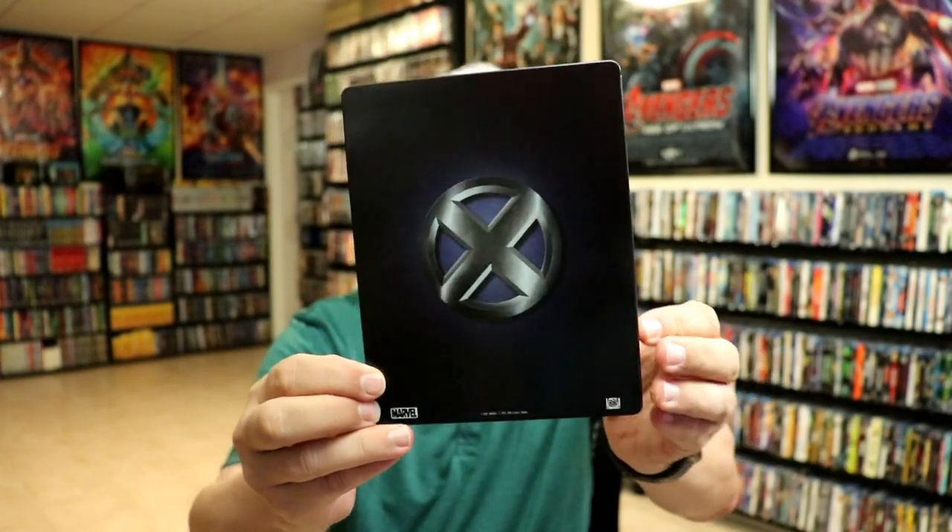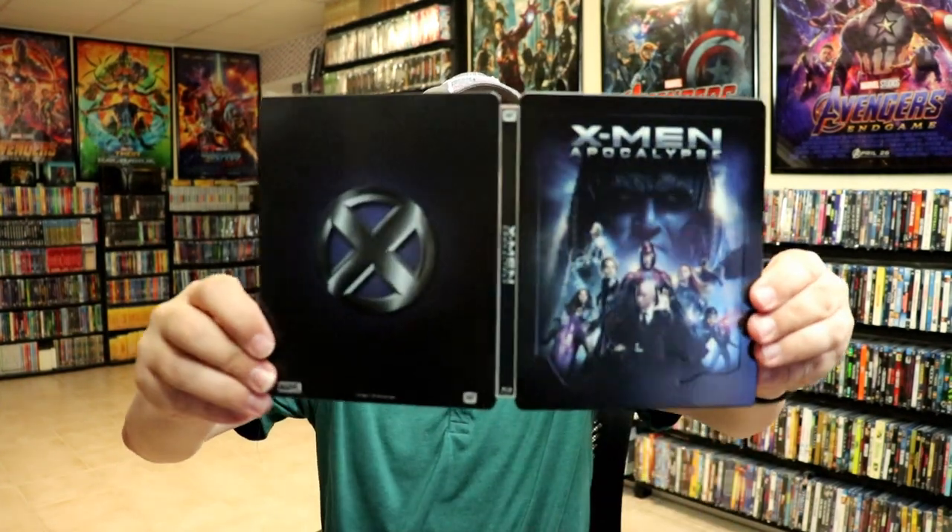Really nice looking embossment. And then here's the back. Nice, plain and simple. Then we open it up and we have the front and the back together.